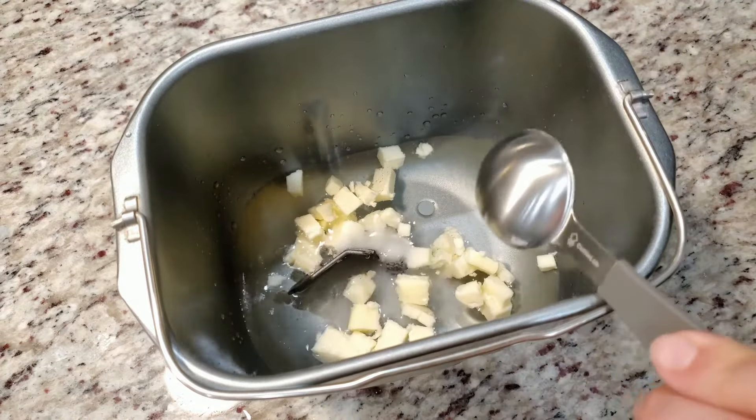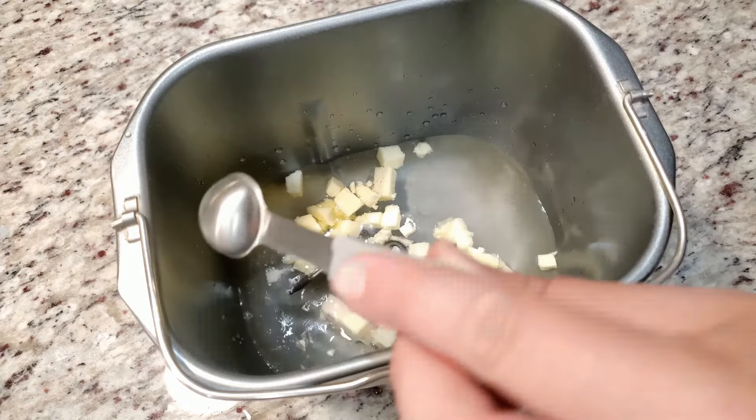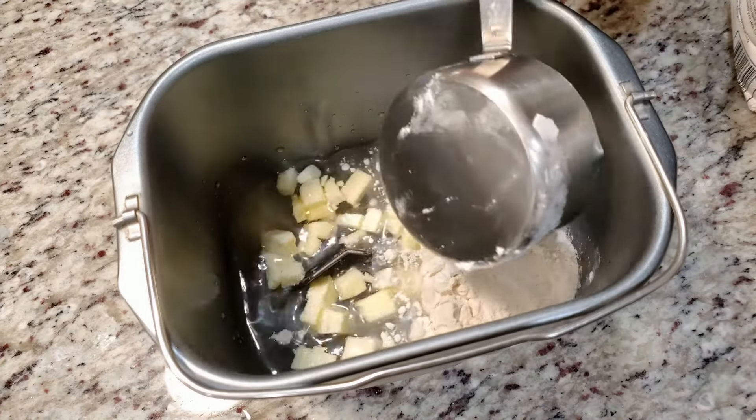Next we're going to add in one tablespoon of sugar or one tablespoon of honey, then one and a half teaspoons of salt. Next we're going to cover this with four cups of bread flour.